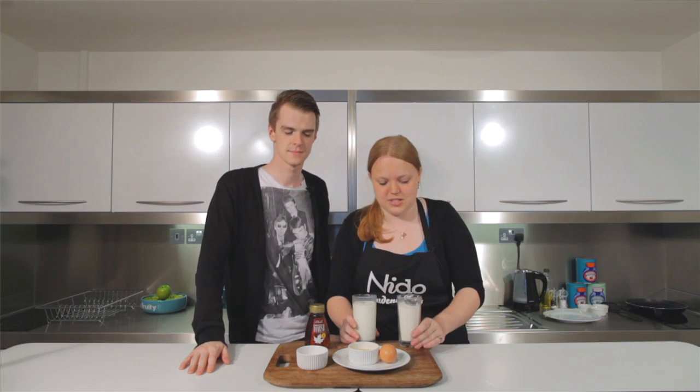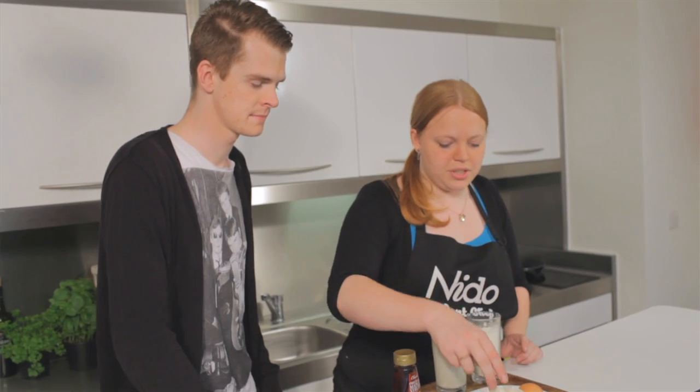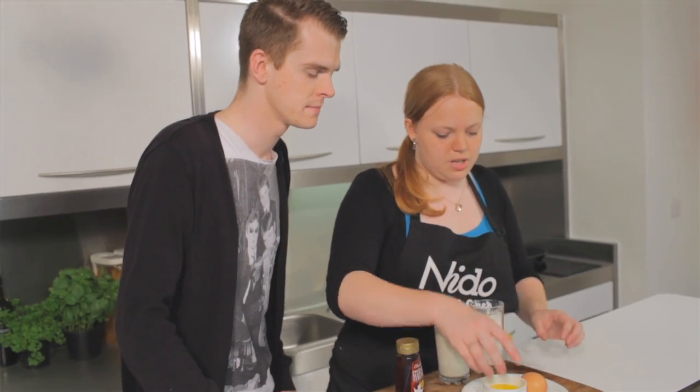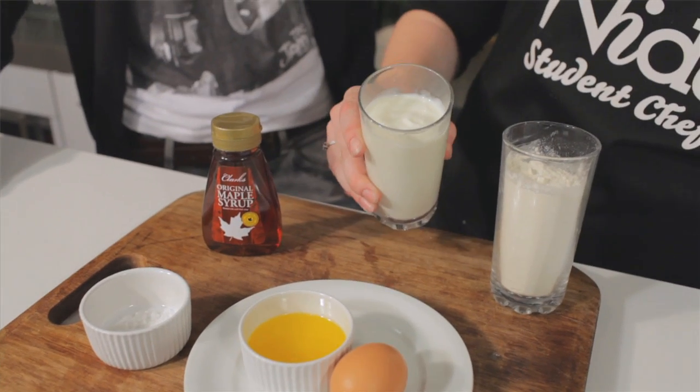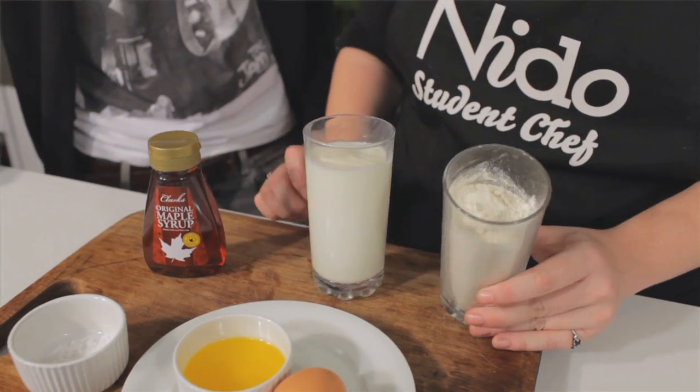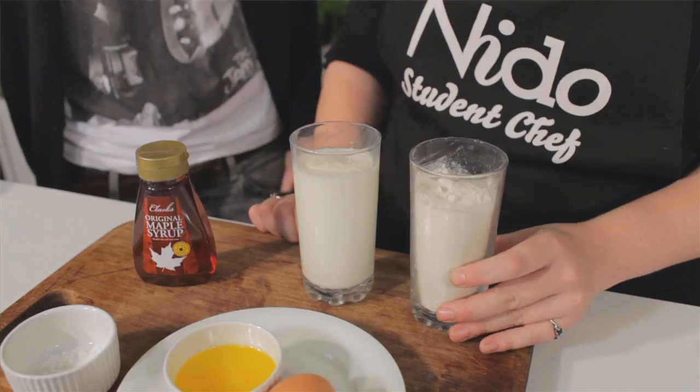Buttermilk pancakes are really easy to make — they're the big American pancakes that you see in films. It's really simple. All you need is melted butter, about 50 grams, one egg, a teaspoon of bicarbonate of soda, about 125 mils of buttermilk, and about 150 grams of plain flour. That sounds really simple, so let's get cracking.